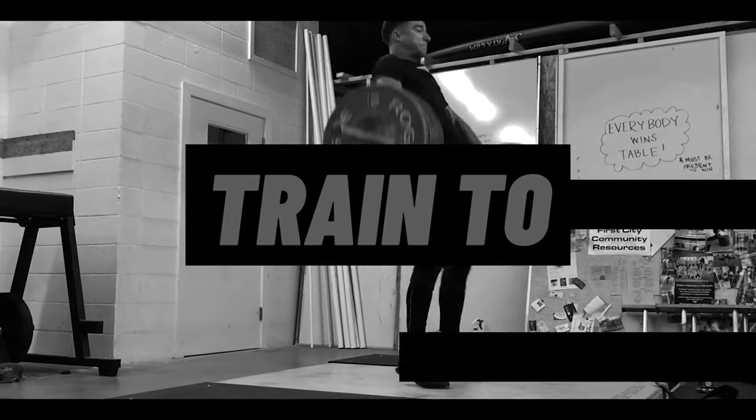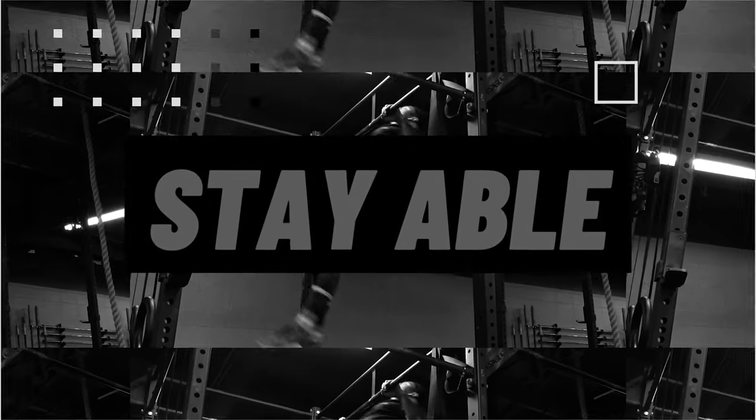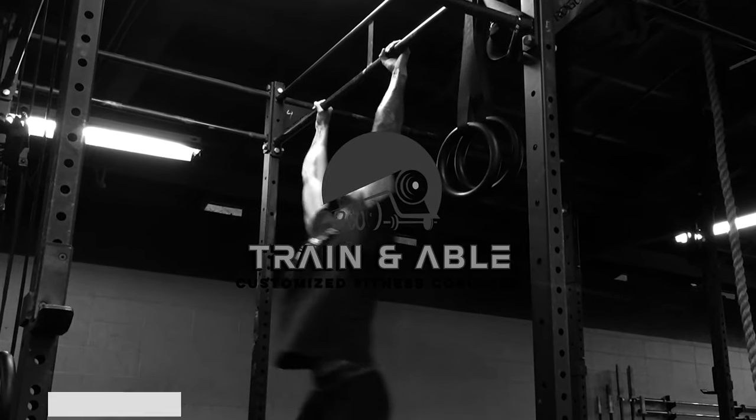In today's workout, we are going to memorialize George Floyd. Welcome back, everybody, to Train and Able. This is where we help struggling gym goers become fit, happy, and confident through custom-tailored workouts.